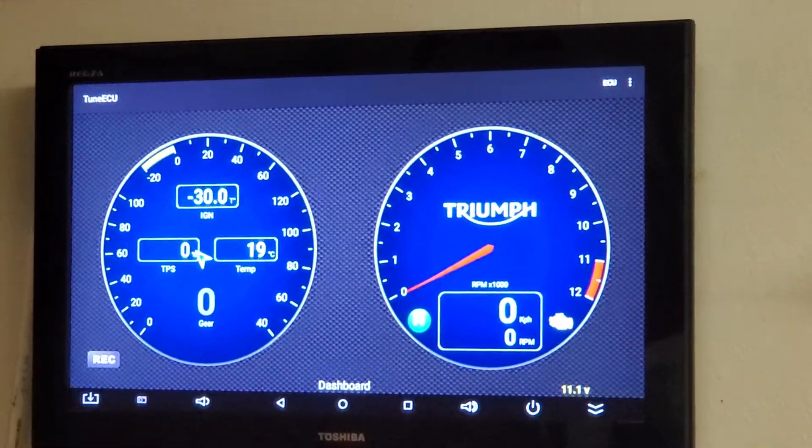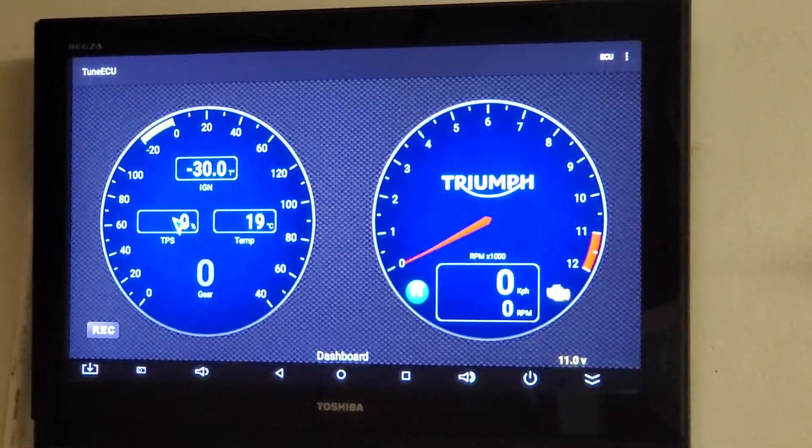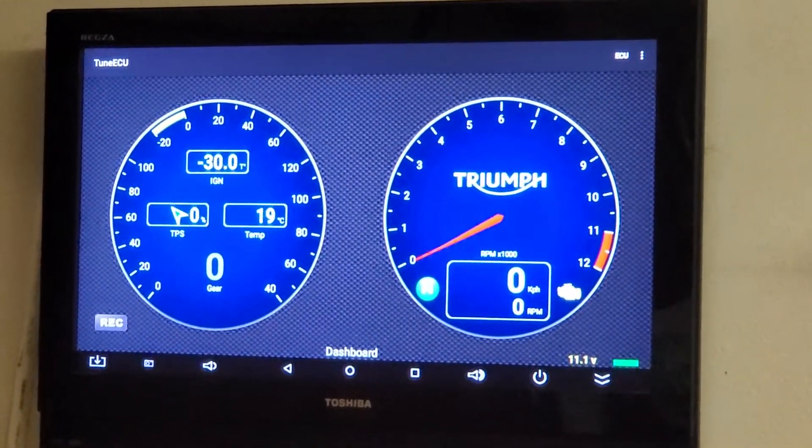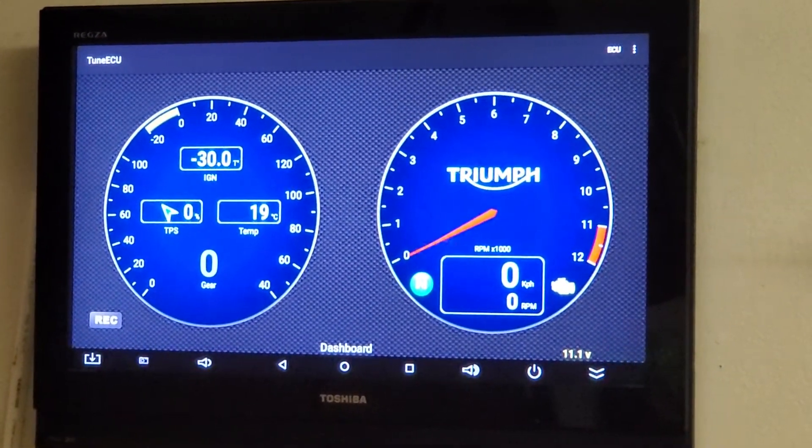There you go. There is another use for an Android TV box, and also the option to be able to use a bigger screen with Tune ECU in your garage.